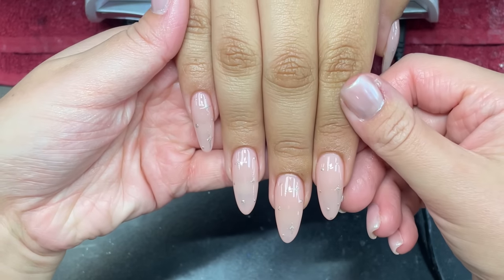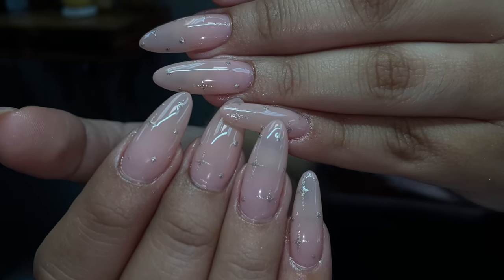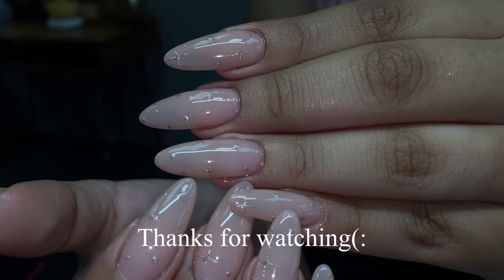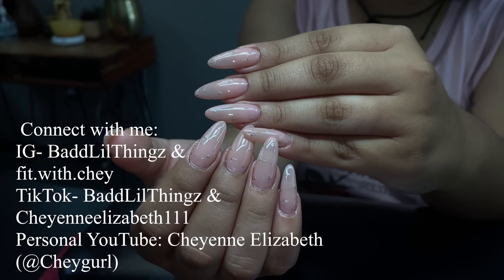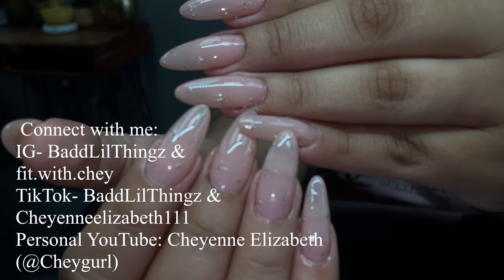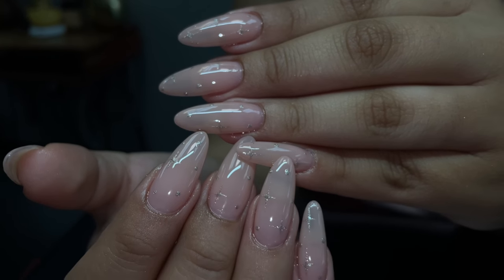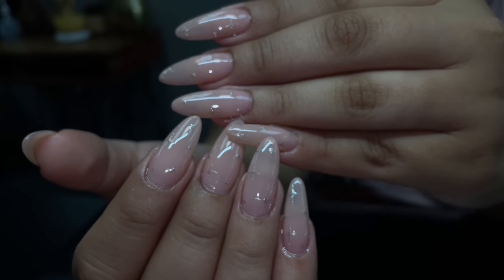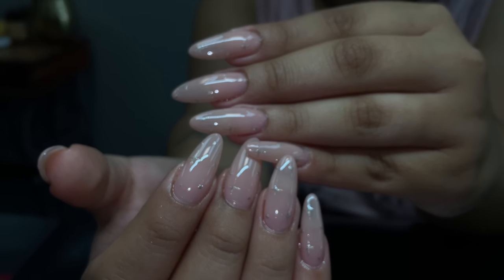We put the cuticle oil on — this is what they look like. They're absolutely beautiful, stunning, no finish filing. I guarantee you this is the best Jell-X fill tutorial that you're ever going to get. It's super simple, super easy — anybody can learn how to do it, it just takes a little bit of practice. Thank you so much for watching and I hope you guys got something out of this video. If you have any questions, please leave them in the comments. I'll see you in the next one.